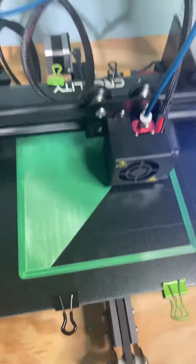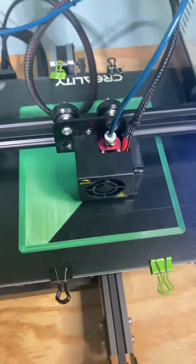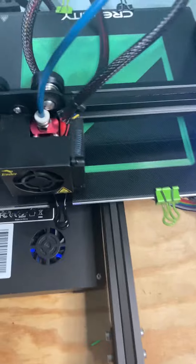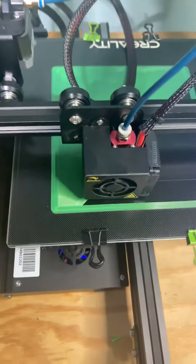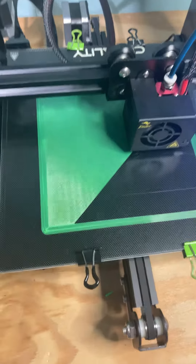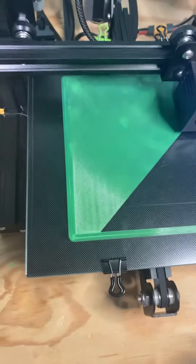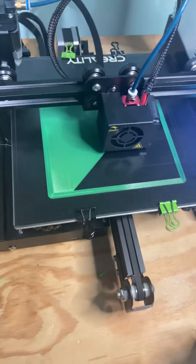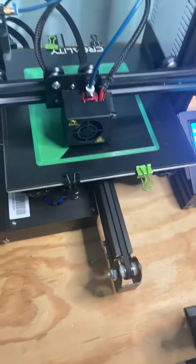That's the thing about being a 3D printer or anybody else — you gotta come up with solutions on your own. I can watch Chef, I can watch Chris's Basement, I can watch Angus on Maker's Muse, but sometimes you just gotta figure it out yourself.